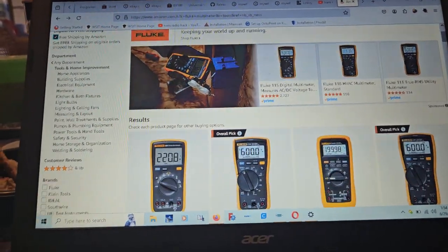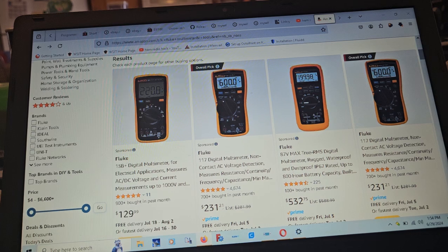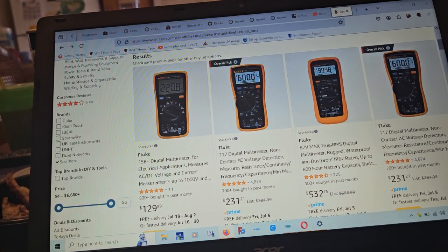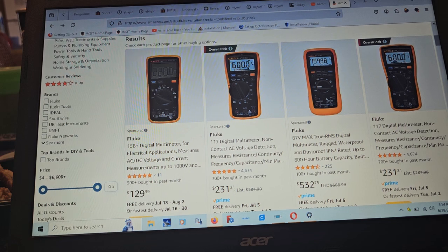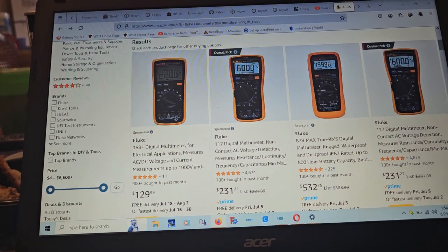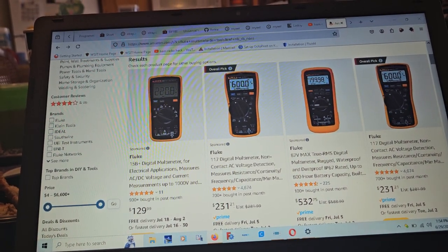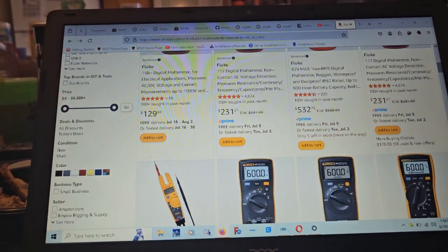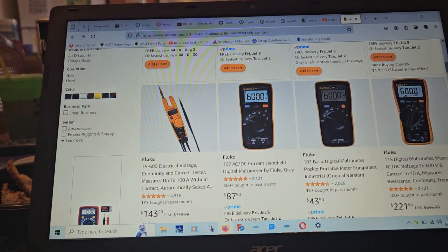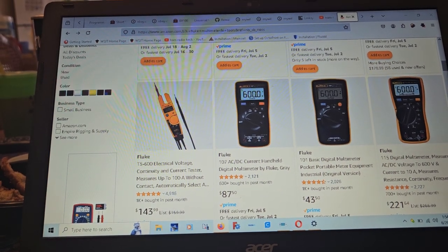On Amazon there are lots of different Fluke meters, some that are fairly affordable. I use the 15B, I've got the 117 which is basically an electrician's meter. The 87 is a little out of reach at $532 — it's a bit much. The 107 is more of a palm-sized one, and then you have the 101 Basic.